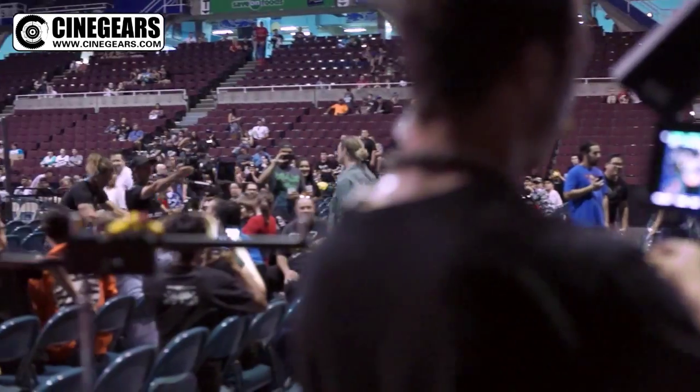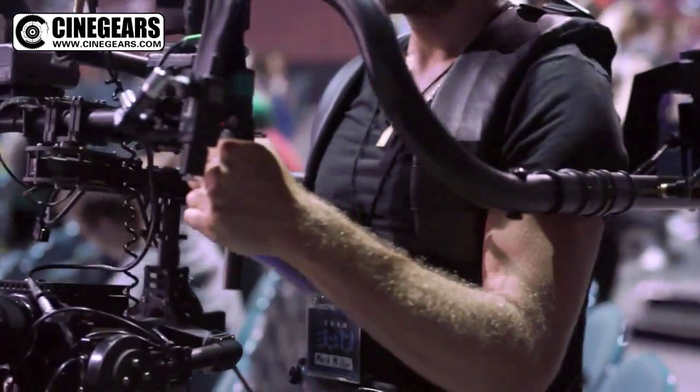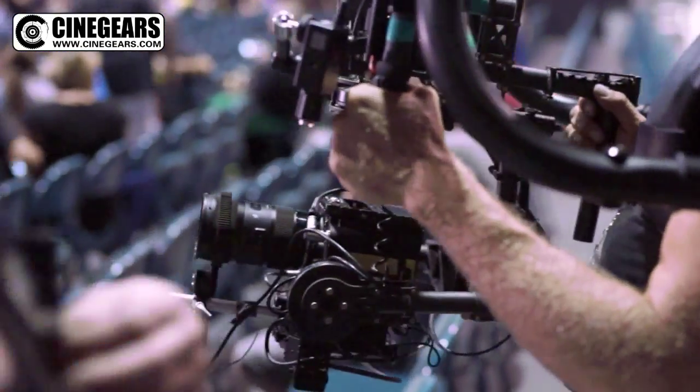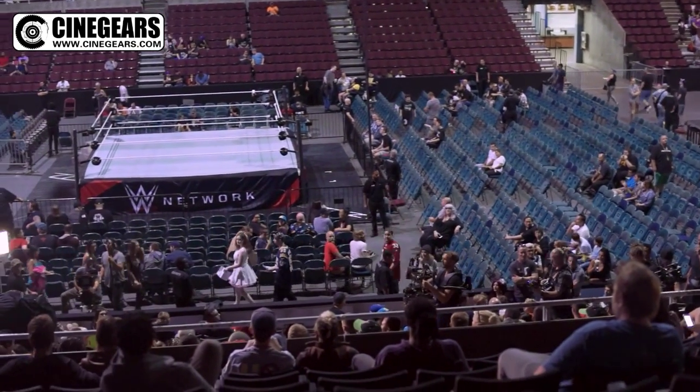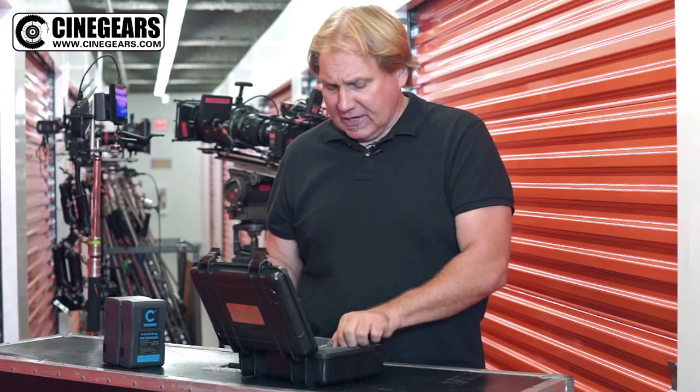My name is Cliff. I'm a camera operator and director of photography. I was doing a shoot a little while ago and I called up these guys called Cinegears, and I asked them: I need to have somebody to focus for themselves on a gimbal. So they sent me this guy.